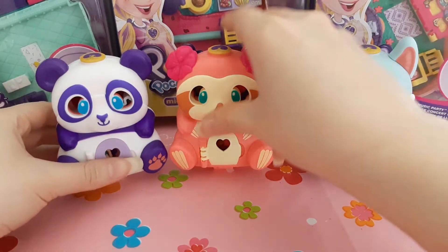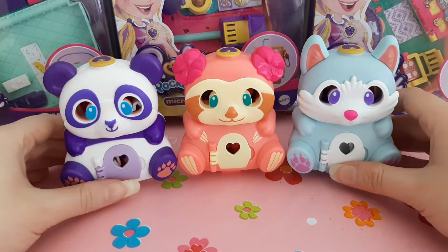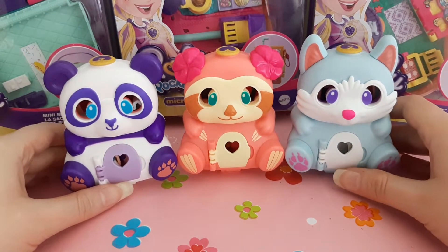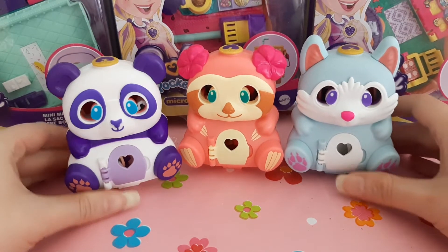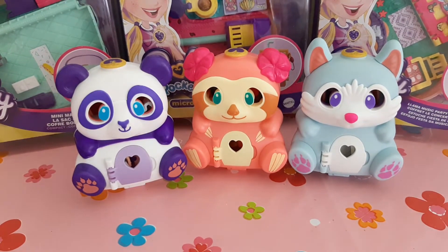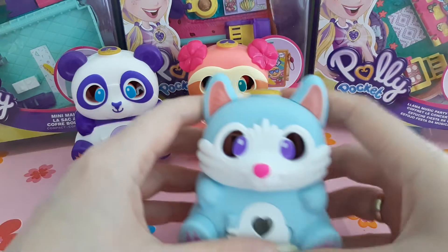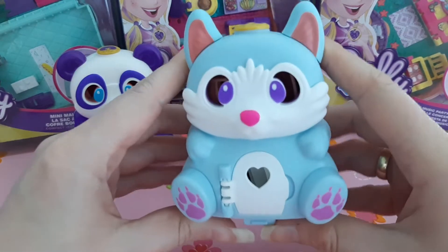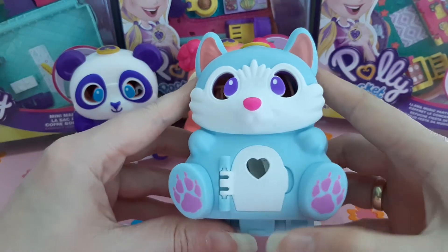I'm very happy to have these because they are so cute. I had the fox first, and they were not available for a long time - it took a few weeks or maybe two months to have all three. I'm really happy with them and want to showcase them, so I'll start with the fox.